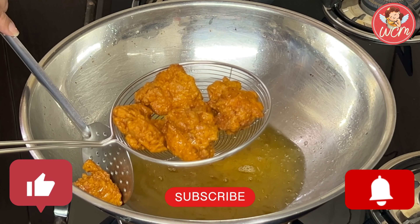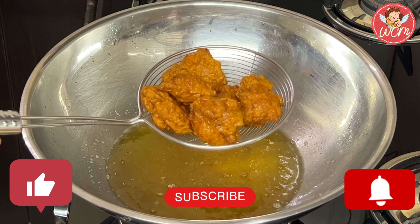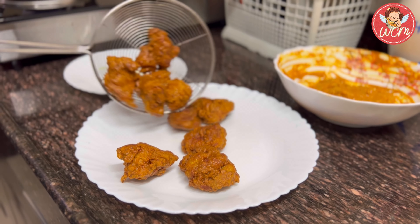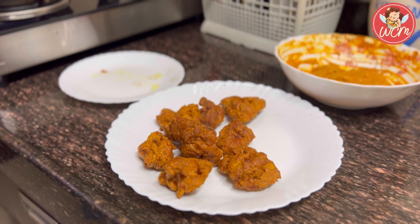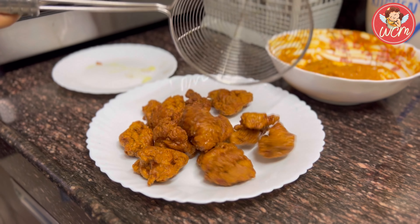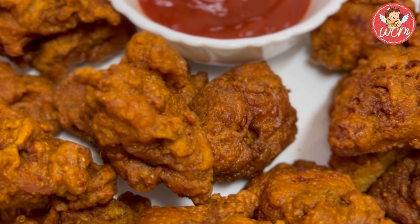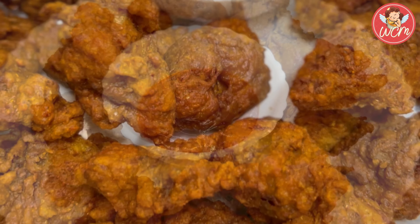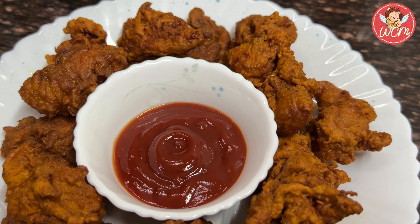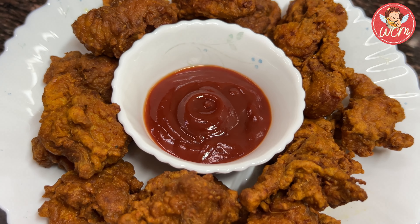So folks, do like, share, subscribe, and press the bell icon, and write your wonderful comments. This is a wonderful recipe, and it's really quick and easy to make. So do try it at home. It's very good for parties as well, and for guests who come unexpectedly also. So do give it a try. Thank you for watching.